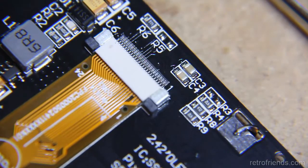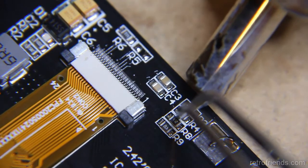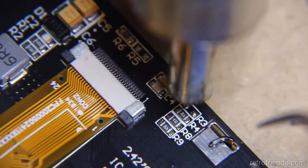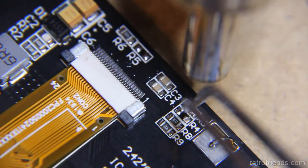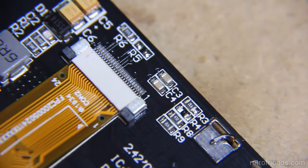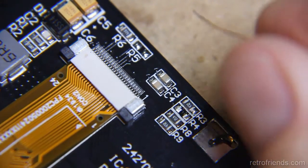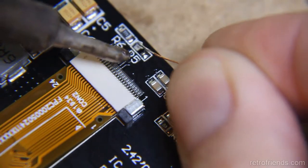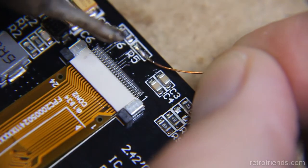We start by moving the resistor in the R4 position to the R3 position. The next step is to add a zero ohm resistor to R5. I don't have any so I will use wire to short the pads. In case you didn't know, a zero ohm resistor is a dead short so shorting the pins is all you need to do.